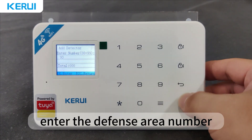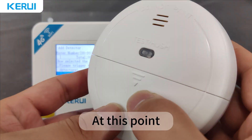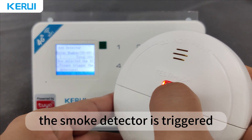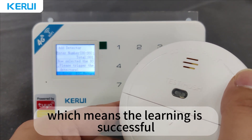Enter the defense area number — defense area 93 — and press the enter key. At this point, the smoke detector is triggered and the panel receives the signal, which means the learning is successful.